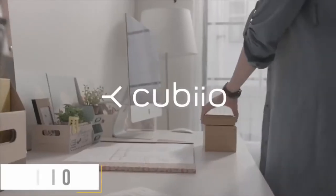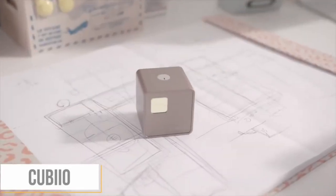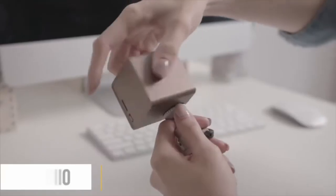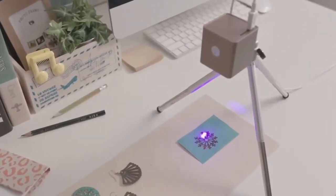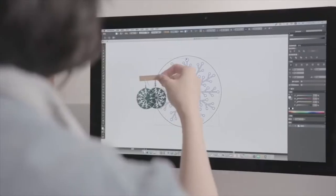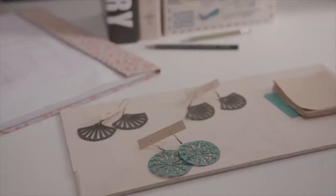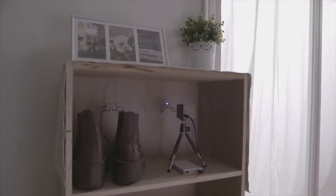Our next product is QBO. This QBO is a great technology. We have designed this through laptop and smartphone, and it has been designed automatically. We have a great product.